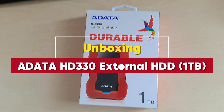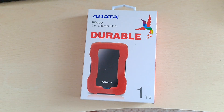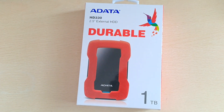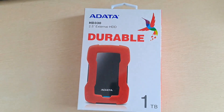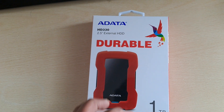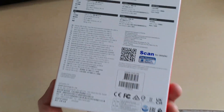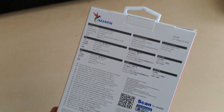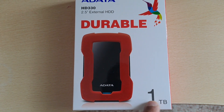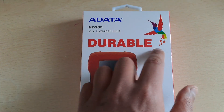Hello everyone, so today we'll talk about the external hard drive — the ADATA HDD 330. It's an external HDD, 2.5 inch. This is the package as you can see. It's one terabyte storage, red color, and it's durable.